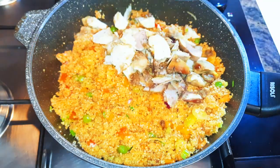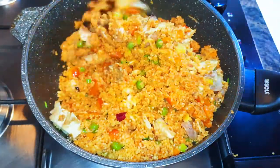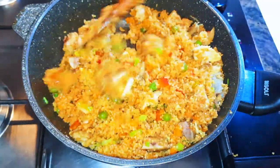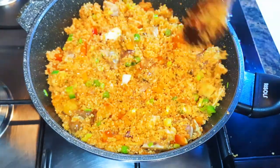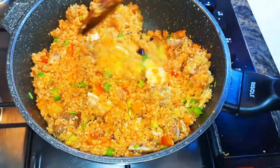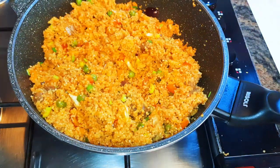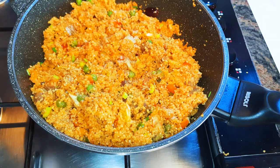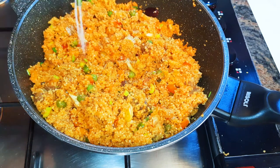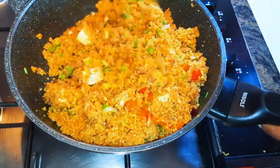Now it's time for the chopped chicken, and I'll keep on mixing and stir-frying for about two more minutes. I'll drop in my favorite seasoning to add some extra taste, and I'll come in with a pinch of salt to taste. I'll keep this on the fire for about a minute more.